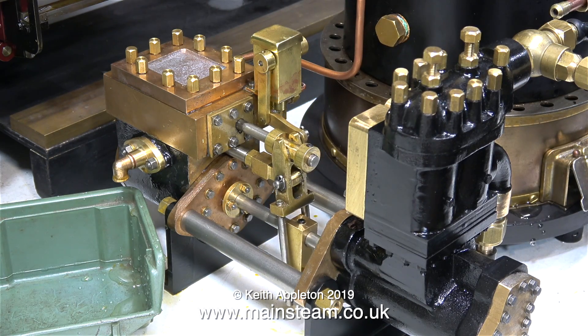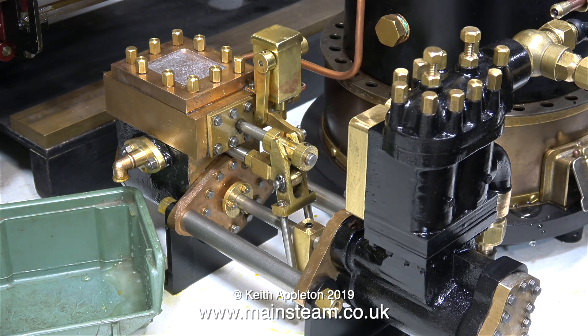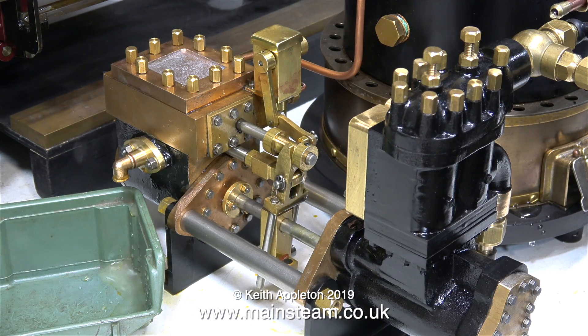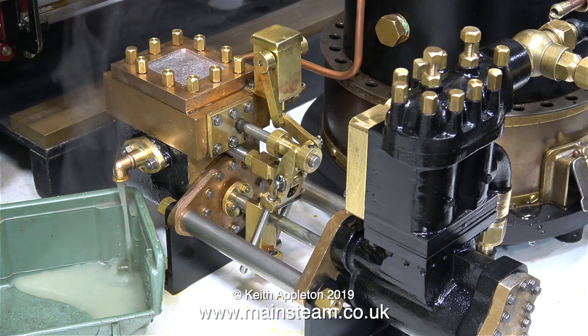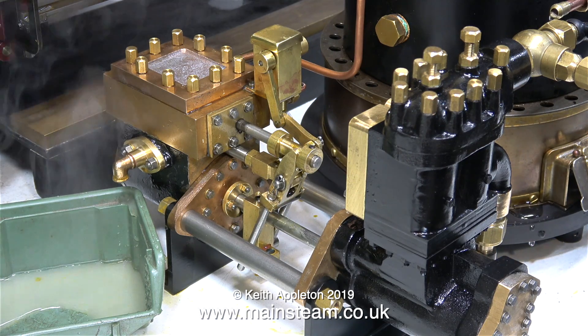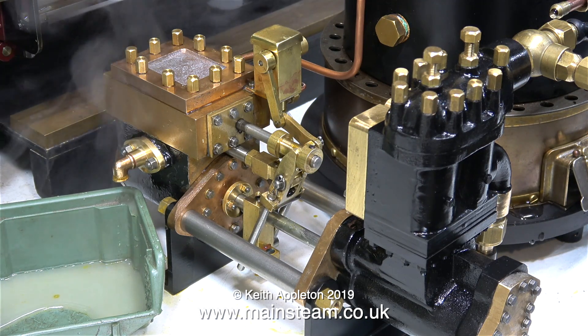Oh, and look — it's working, surprise surprise. There's a lot of water coming out of the exhaust because this is condensed steam. The first steam that hits a cold cylinder immediately turns to water, quite a lot of it. But as soon as the steam cylinder end of the pump gets warm, it doesn't work.